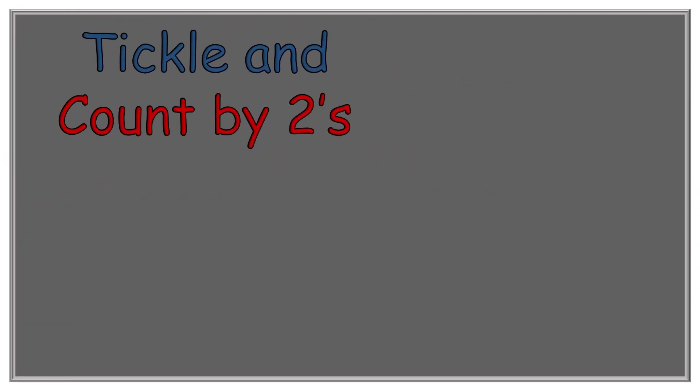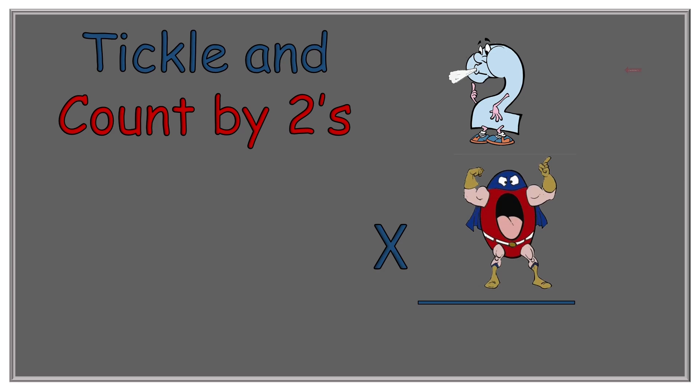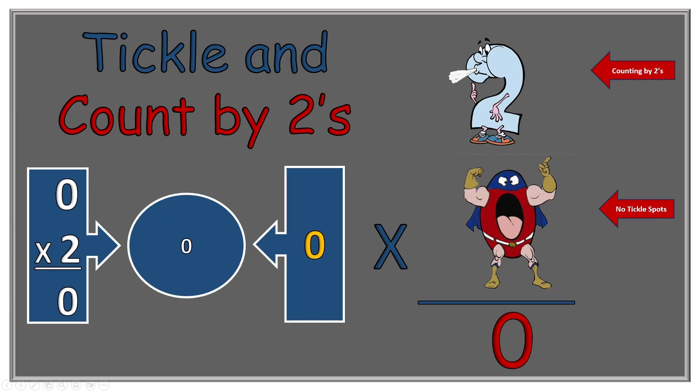And those are our tickle spots. Now for fun with counting the tickle spots — we're going to start with two times zero. Two Blue Blue Shoes reminds us that we need to count by twos. Zero Hero of course has no tickle spots, so we can't do any counting and our answer is zero. If we change this back into addition, remember multiplication is no more than adding the same number over and over — we had no twos, so our answer is zero.